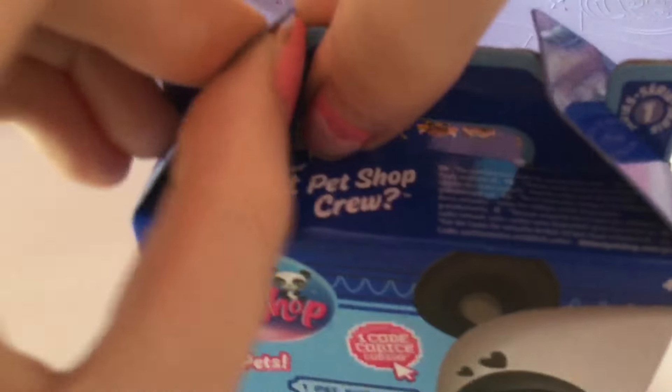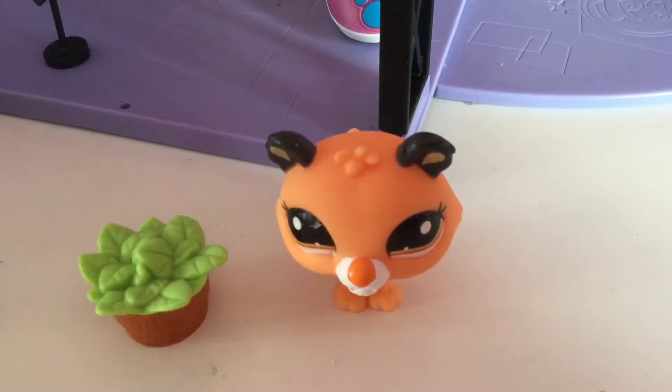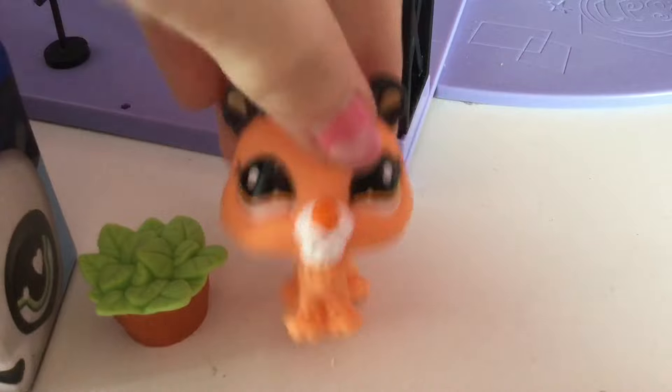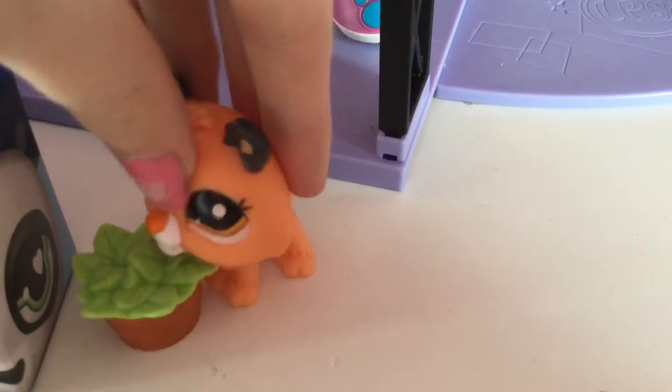Here is our next box — let's see who we're going to get in here. I might have a few feelings about what this one is going to be. Oh, it's this little tiger, or lioness, or jaguar — oh, this is so cute! She also came with these little leaf buckets. I love this girl. Here is her card — absolutely beautiful. She is so sweet-looking, pure orange with amazing eyes.